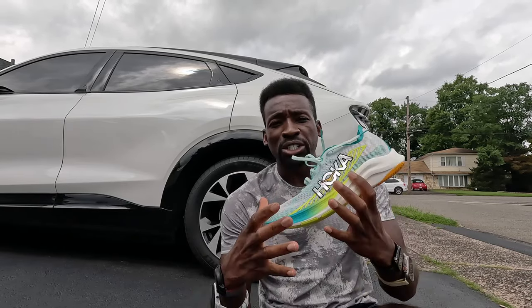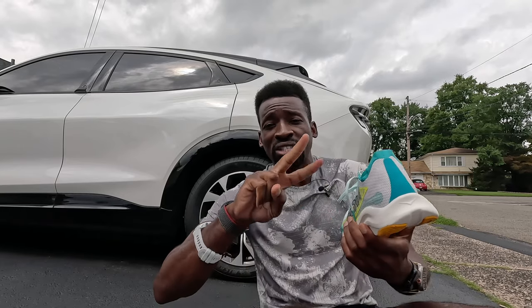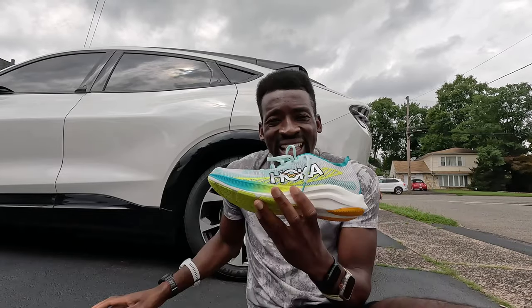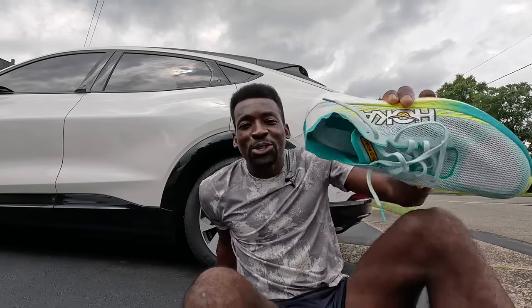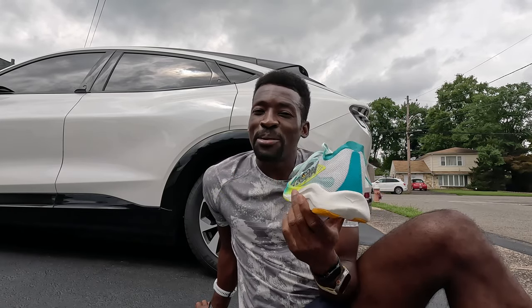Hoka did a spiked version of this first before the road version. The spiked version is the Cielo X MD — MD standing for middle distance — and they had the LD, standing for long distance. Now they have the second versions, the X2s. This one has the smallest drop: three millimeters, heel to toe. I'm kind of nervous about that because all the Hoka shoes I've been running in have been the five-millimeter heel-to-toe drop.